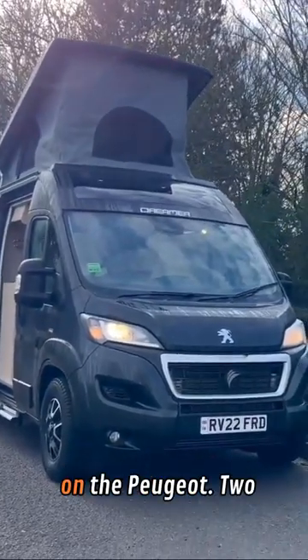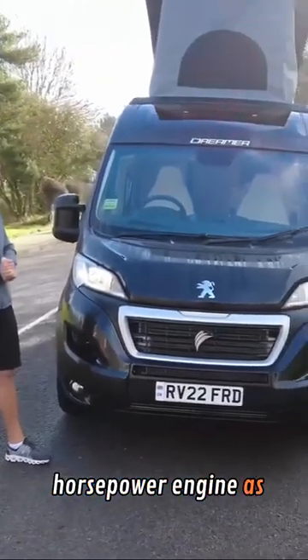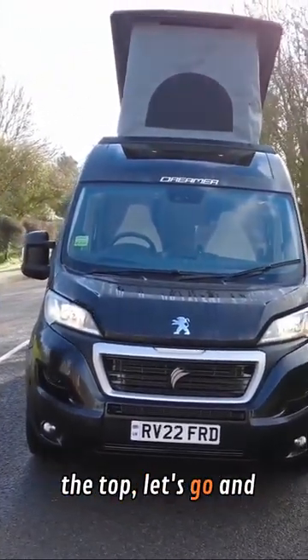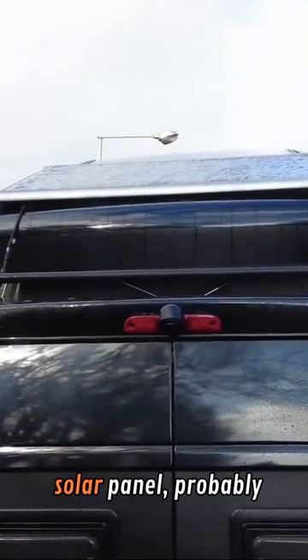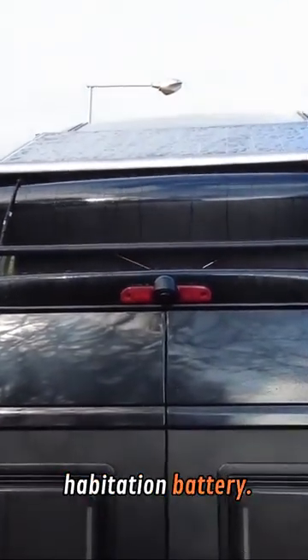It just looks beautiful, and it is on the Peugeot 2-litre 140 brake horsepower engine as well. As well as that solar panel on the top — let's go and have a look at that. As part of the fun plus pack, you do get a great big solar panel, probably one of the biggest I've ever seen on a van conversion, as well as a second habitation battery.